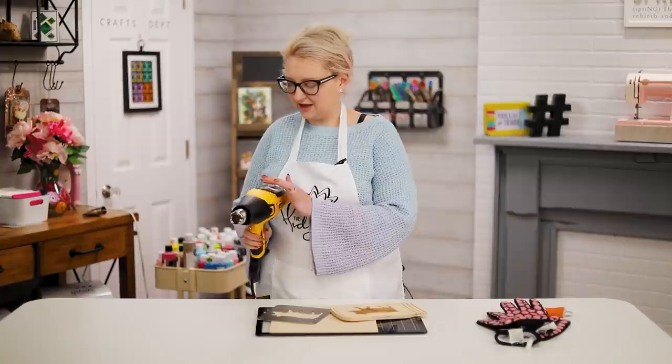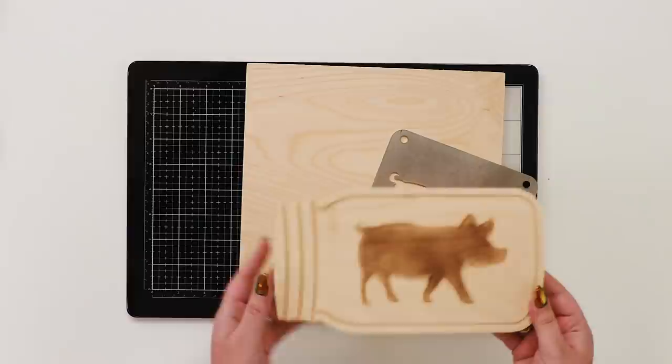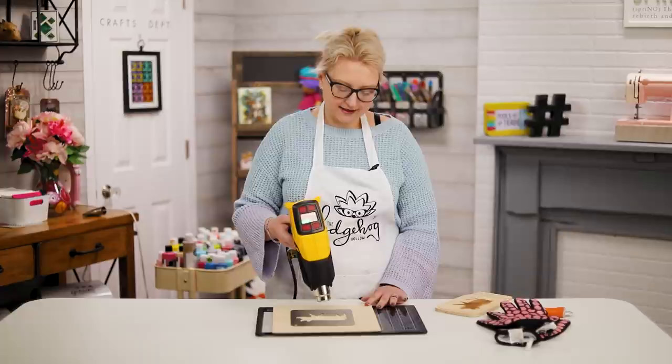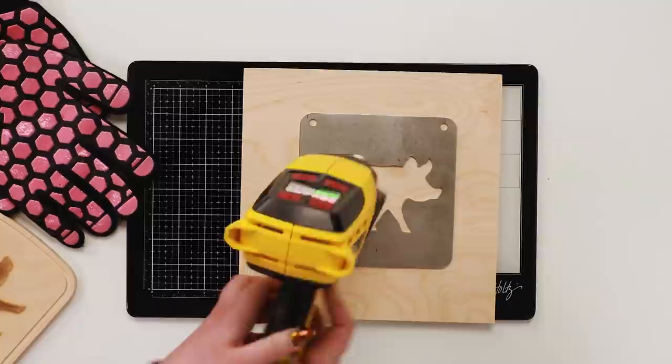For tip number three I'm going to show you how to do wood burning with your heat gun — it's super simple. I'm turning this on to heat up while I talk. I made this really cute little moonshine pig just by doing this wood burning. Normally I'd use a blowtorch, but I really like the control the heat gun gives you. Turn it to high and start doing the burning.